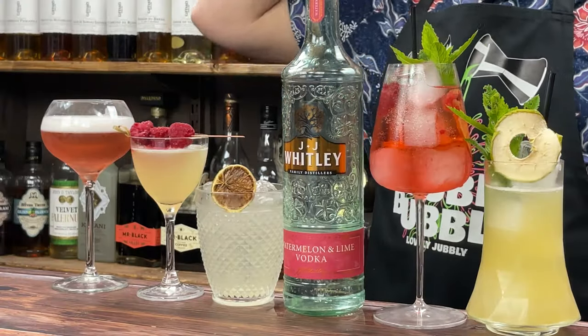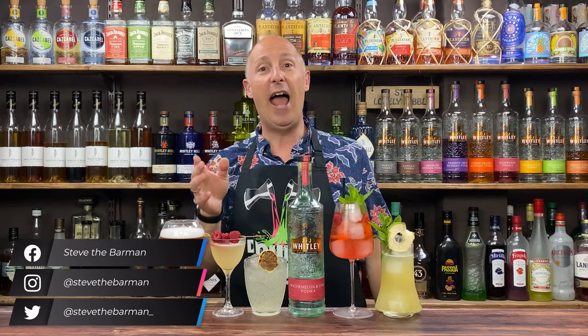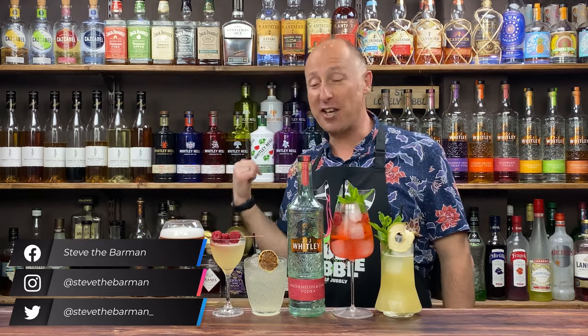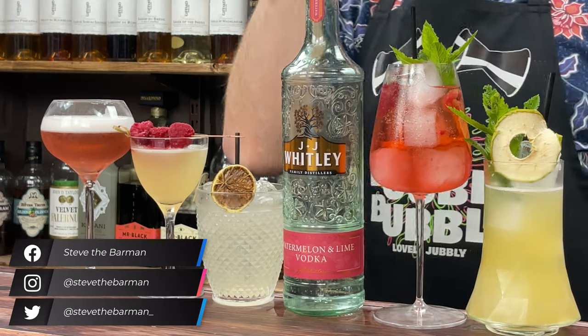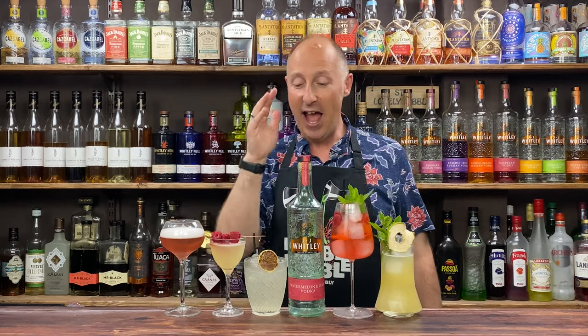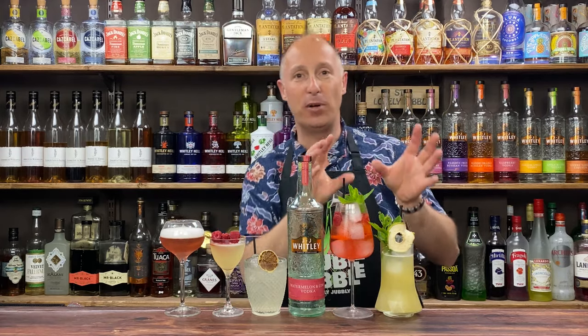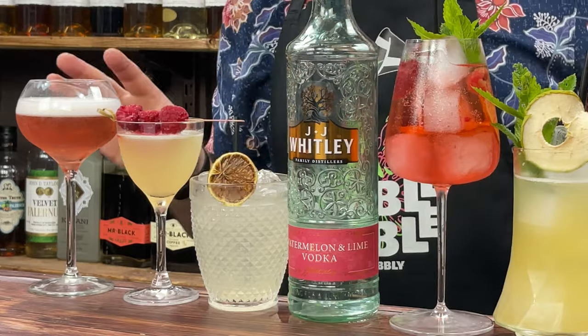Quick rundown of the cocktails before we dive in. I've got a simple twist on the Cosmopolitan — yes, we have got the white frothy head, we like that. I've got my favourite cocktail of 2021, a Watermelon and Honey Caipiroska, a watermelon spritz with a twist — it's not Aperol, it's not Campari in there. And I've got a kind of watermelon, apple, tropical highball. All five of these are stunning.